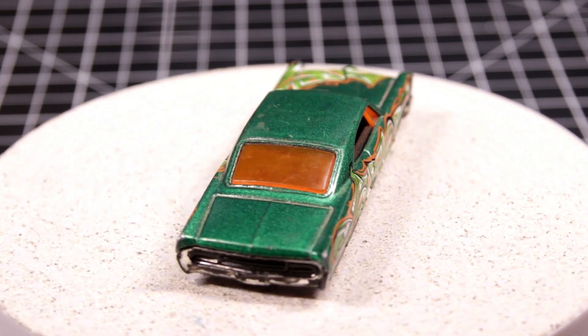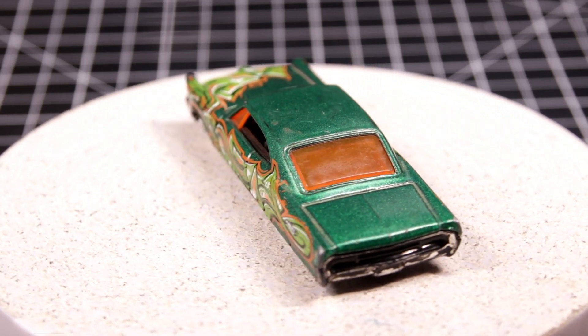It certainly scores a 9.5 on the Hot Wheels ugly scale: ugly paint, ugly tampo, ugly wheels, and it's a damned low rider to boot.